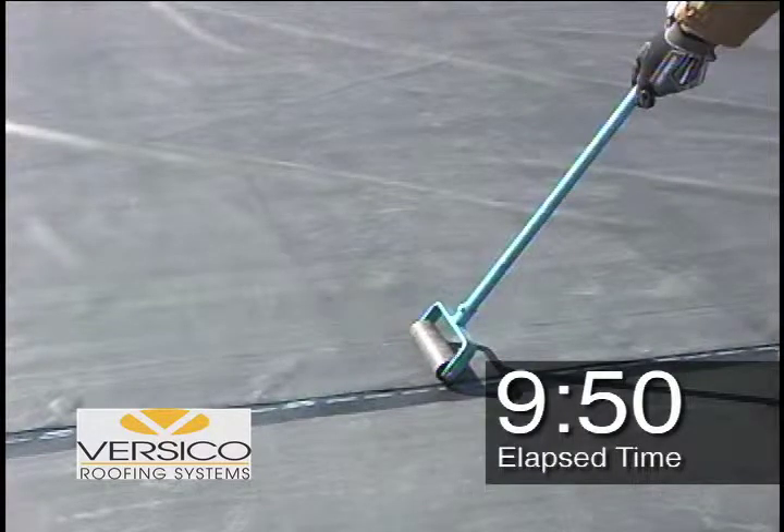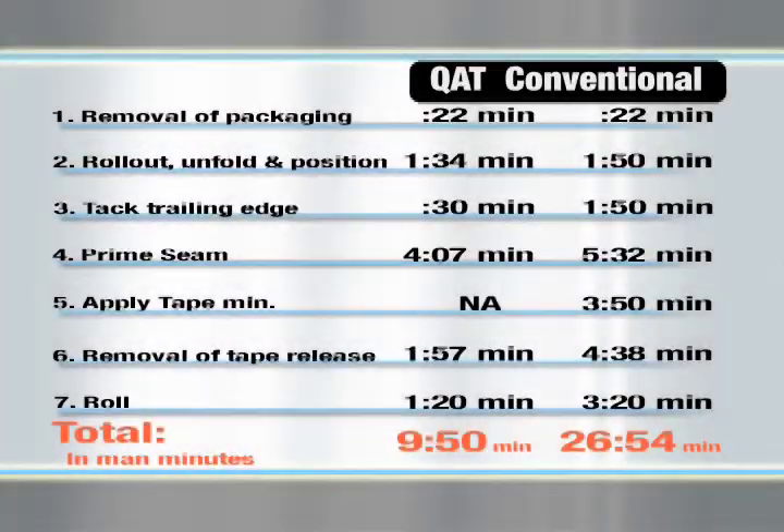The entire quick-applied tape process was completed in just under 10 minutes, saving you 63% in labor, and saving labor means saving money. Now imagine 63% savings on every seam on your next roofing project. Or how about the next 50 projects? The possibilities are endless.